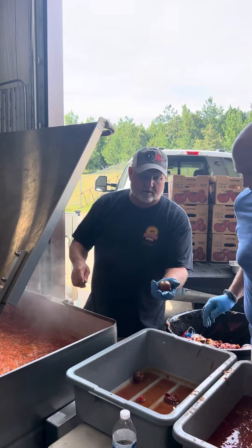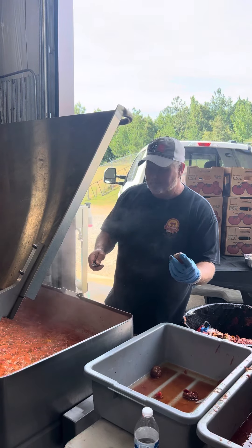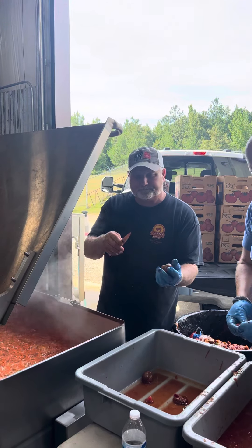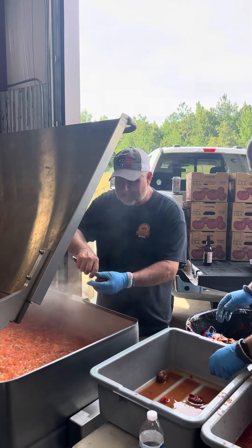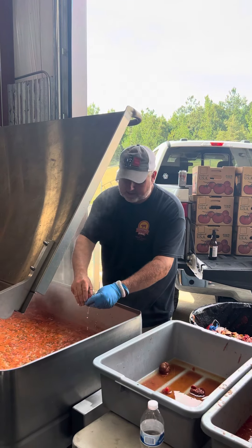So we took our tomatoes, filled our skillet here full of about 15 gallons of water, brought it to a boil, and we just dumped these in there until we started seeing some of them split. That just makes them easy to get the skins off, because you don't want a bunch of skins in your sauce.